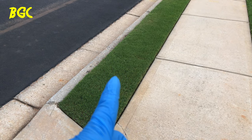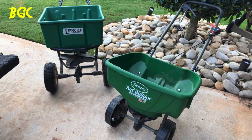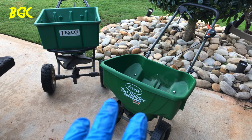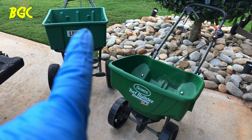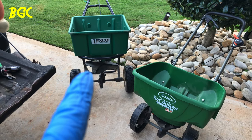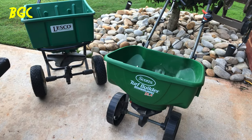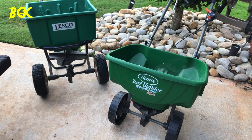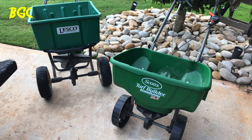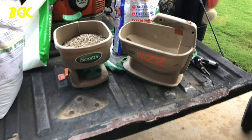Most of the time when you see guys fertilizing, they'll either have the Scotts Turf Builder with the edge guard, or you may see some of the more professional guys use the Lesco spreader. Normally those are the only two options you're used to. But the other two options I'm about to show you are going to change the game.